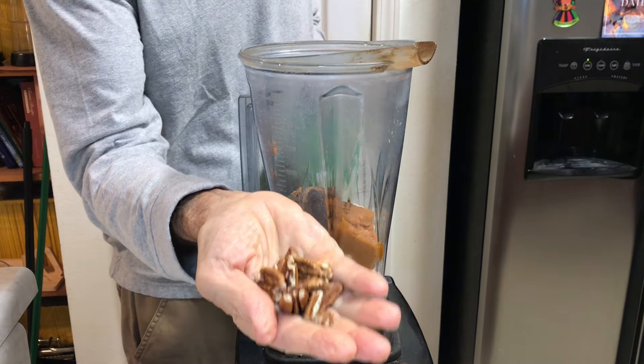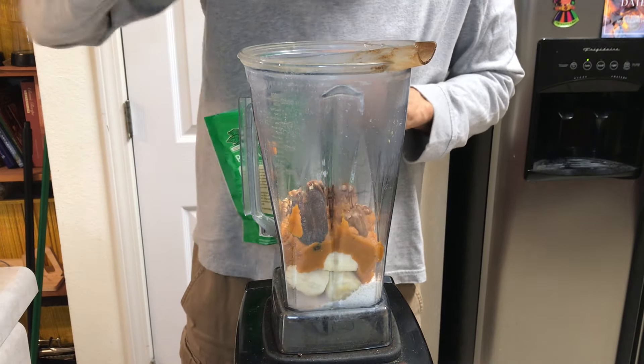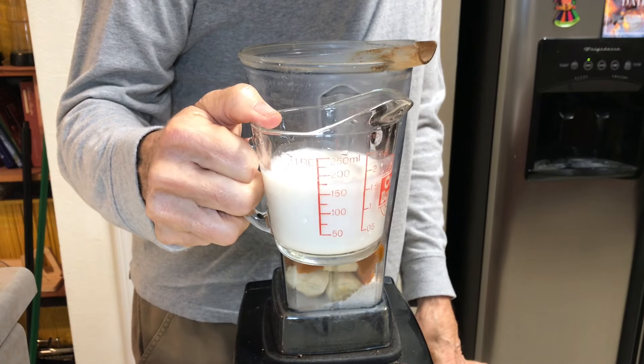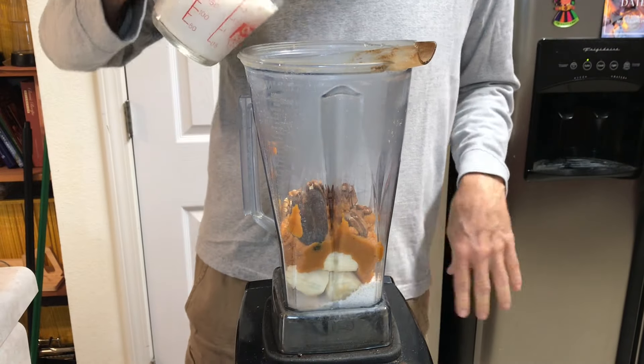I'm going to put a small palm full of pecans in there — just a couple more pecans. And then I'm going to put six ounces of almond milk in there; if I need to, I'll add some more.